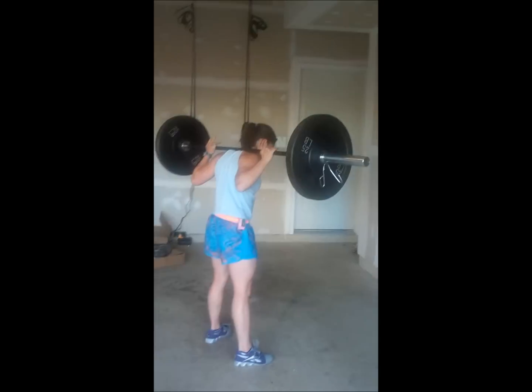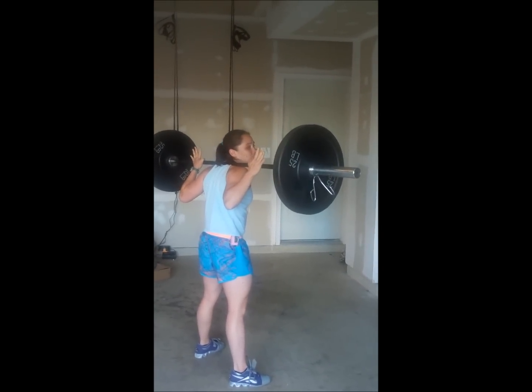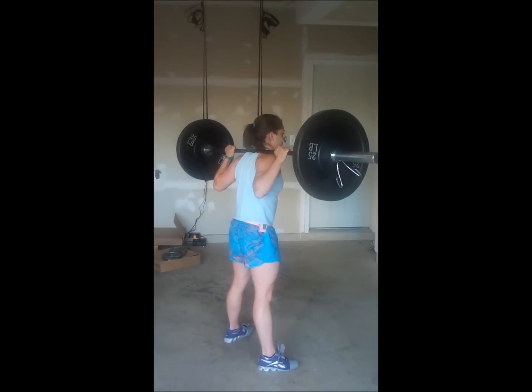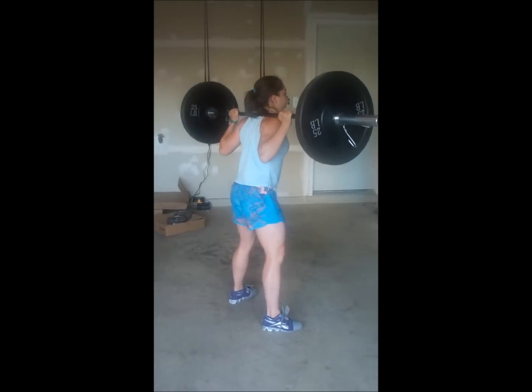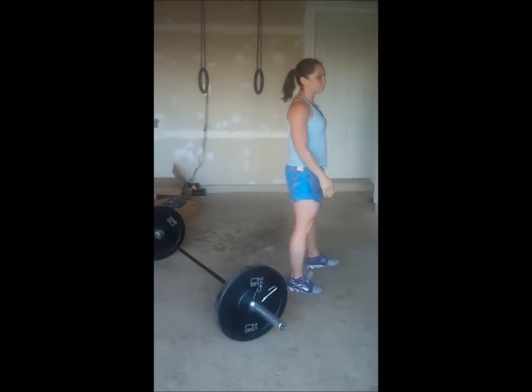If you look, the bar is now in a high bar position. Katherine's got her hands on the bar and she's moved her thumbs over top into that good back squat position, and we're all set to go. So this is how we get the bar from the floor into the back squat position. Thank you.